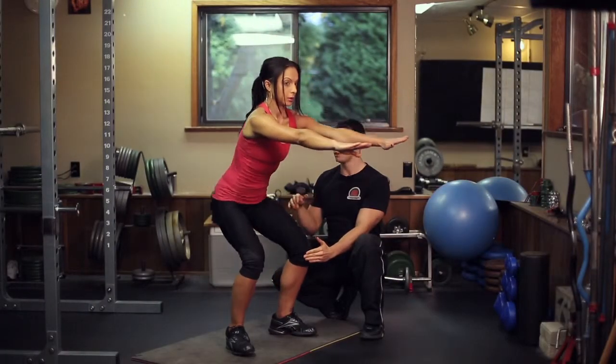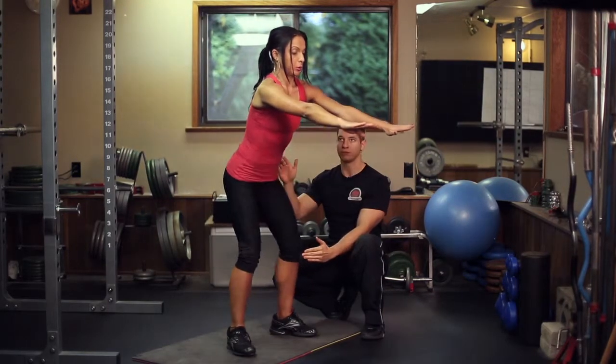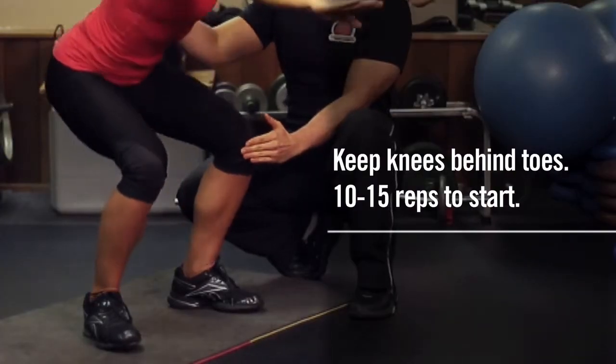As she comes down we want to make sure that her lower back is not rounded. That will be her range of motion. Good job. And exhale.